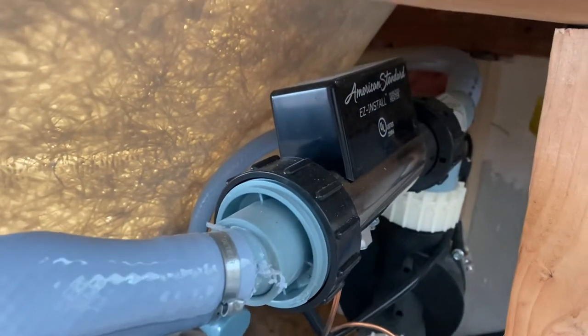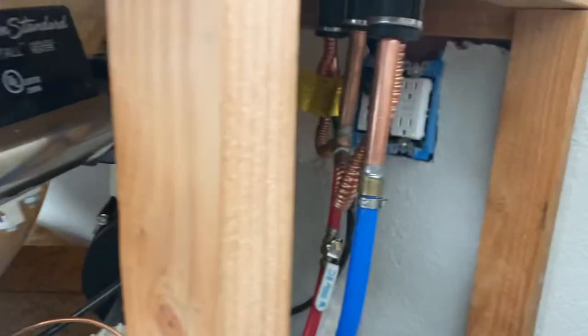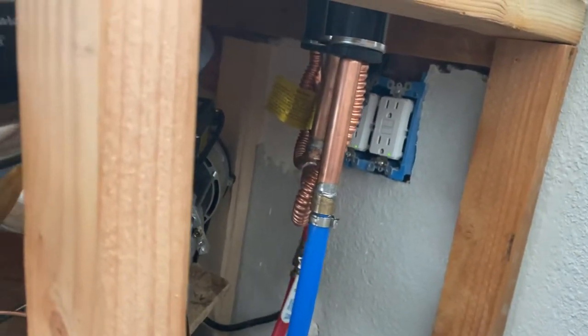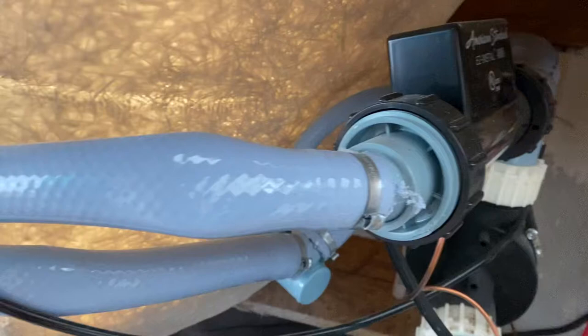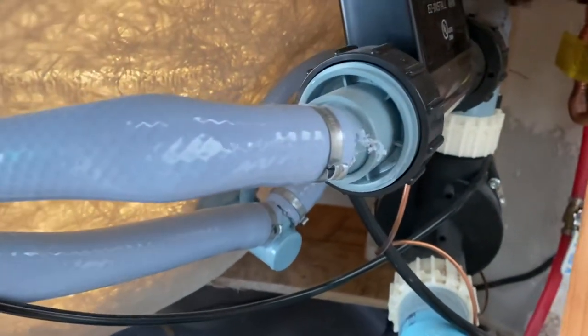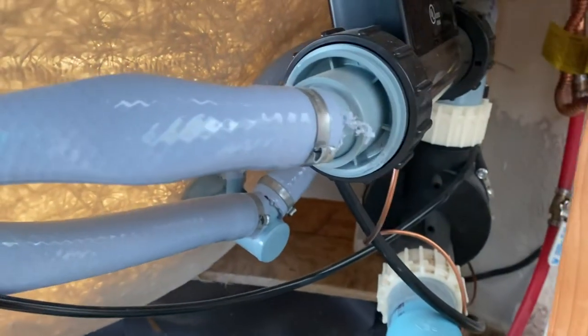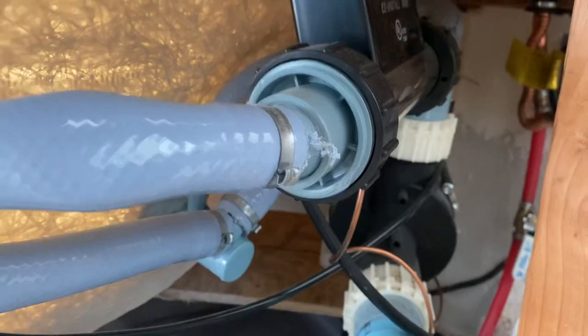The heater plugs into a separate 15-amp GFCI outlet — I'm not an electrician so bear with me on the terminology. You want to make sure you hook up the heater's copper cable to the motor.